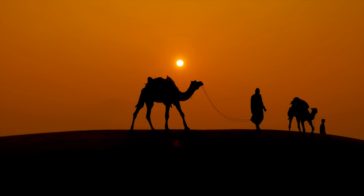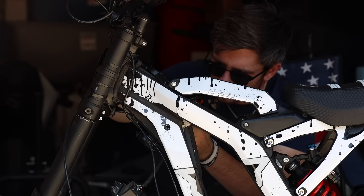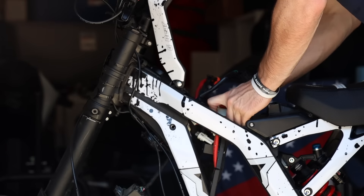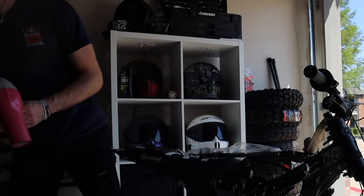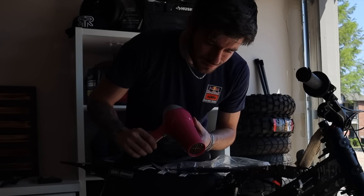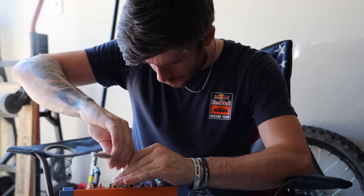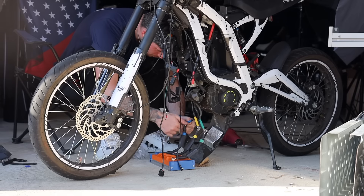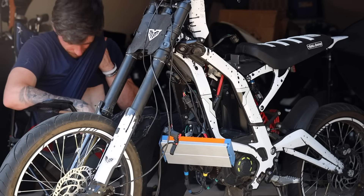As the heat wave got worse, so did the temperature in the garage — today it's 110 degrees, but we're still going to finish this project. I removed the controller, I removed the display, and now it's time to use the mechanically approved heat gun. If the heat gun doesn't make it obvious enough, I am not a certified mechanic, so I'll be leaving a link in the description for you guys to watch the install video so you can do it correctly yourself.